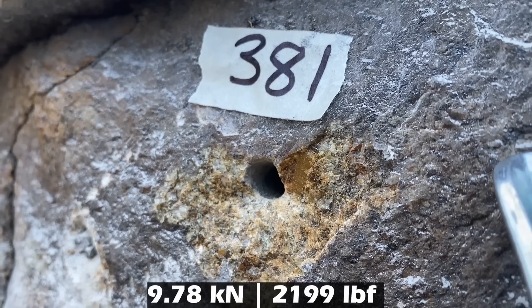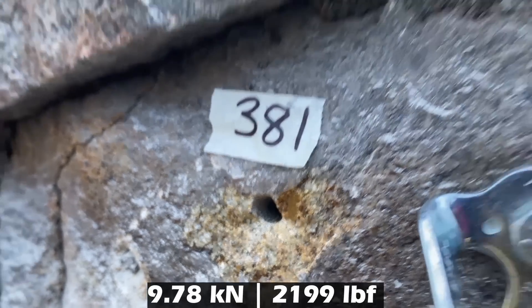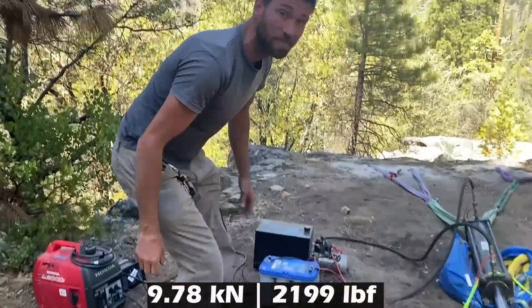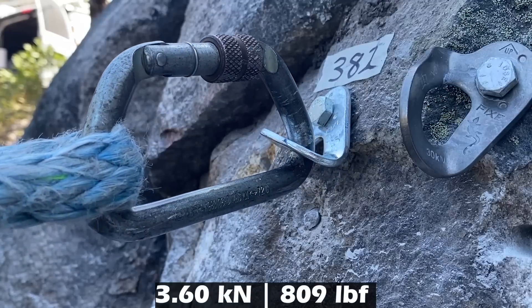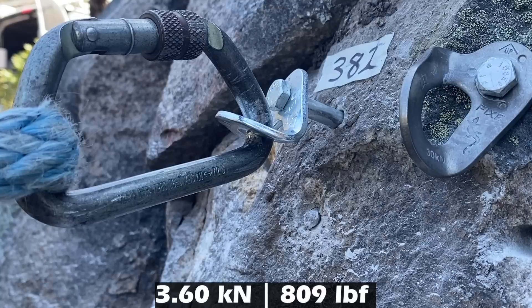It pulled out, and it started to pull out at 2.3. What was our final number? 9.7. Would you whip? No. Would not whip. All right — sliding out. What's the number? 3.6.